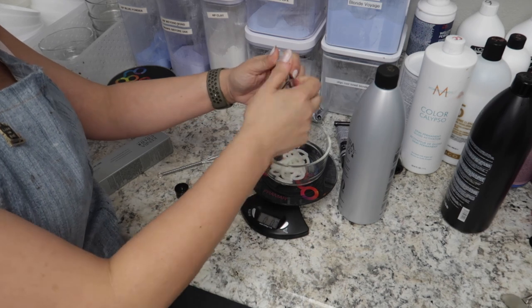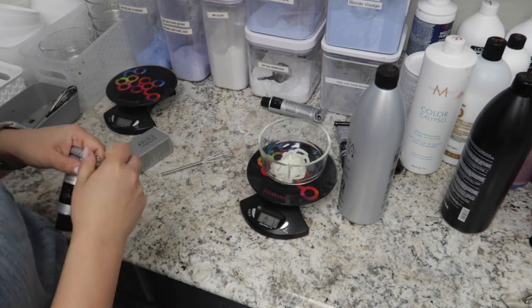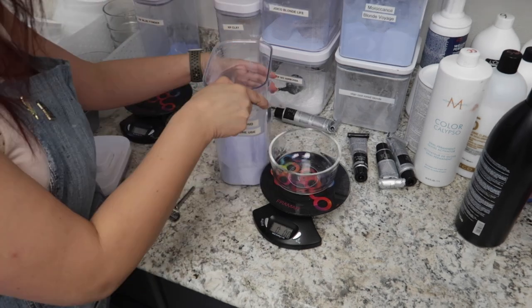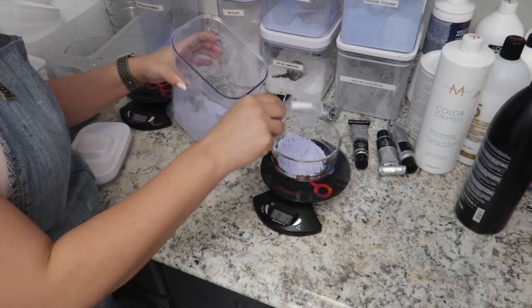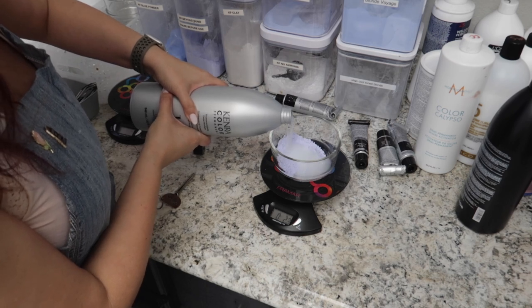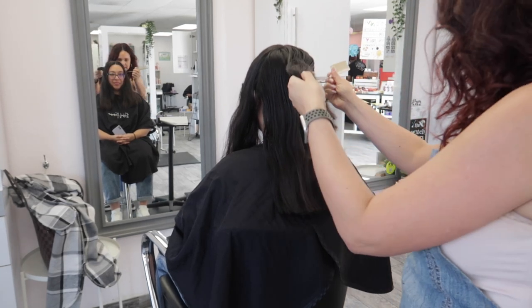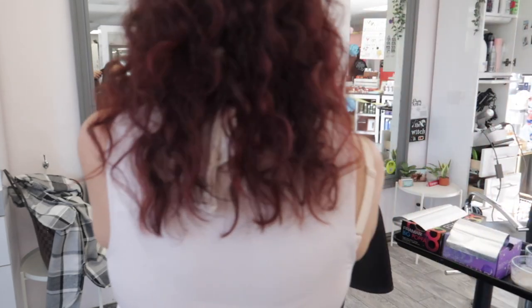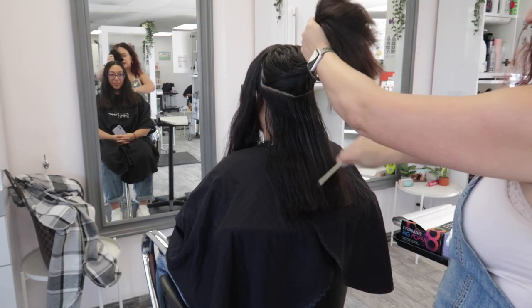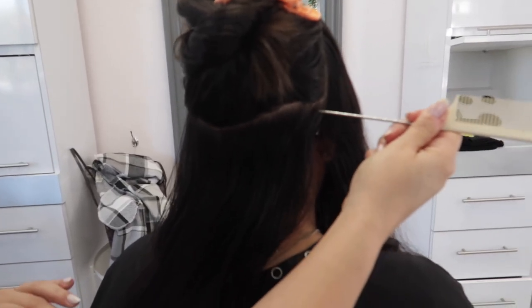We have different types of lighteners in different containers; this helps us keep everything organized and know exactly how much we have left. The color is mixed one to one with 40 volume. For the lightener, I'm using Beyond Bond at a one to two mixing ratio with 10 volume developer. Since she's virgin, I don't need a ton of lift. For her application, I decided I'm going to do a full highlight starting at the occipital with diagonal sections throughout — a V pattern — then horizontal sections through the back, with added pops of lightener.